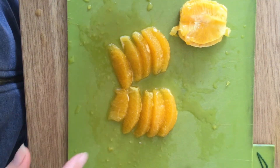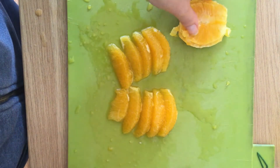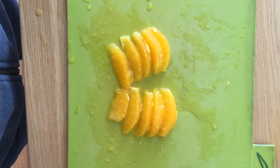There you have your completed segmented orange, which can be used for presentation — around the top of tarts or cakes or wherever you want. You can always squeeze a bit of juice out of the leftover core, but essentially that is just rubbish.